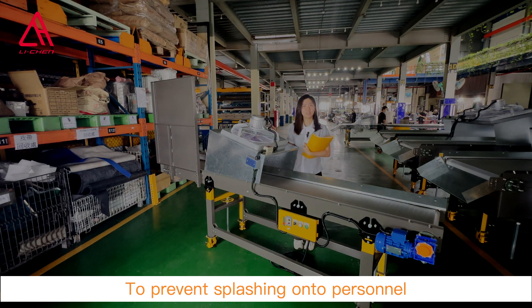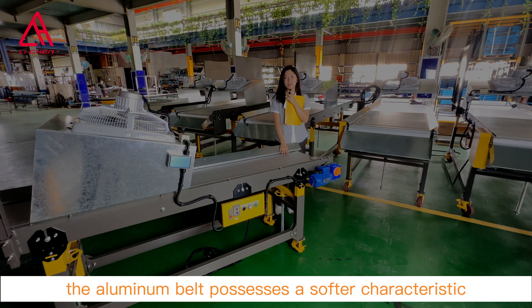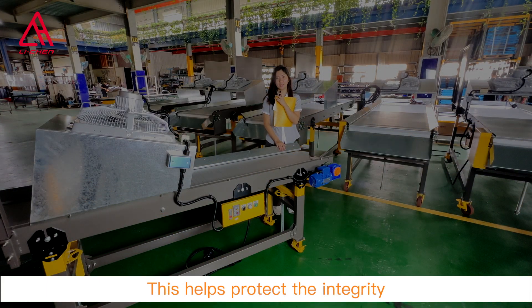To prevent the coolant from splashing onto personnel, a large shield is installed at the end of the conveyor. Compared to a steel belt, the aluminum belt possesses softer characteristics, reducing the likelihood of damage when the workpieces descend.